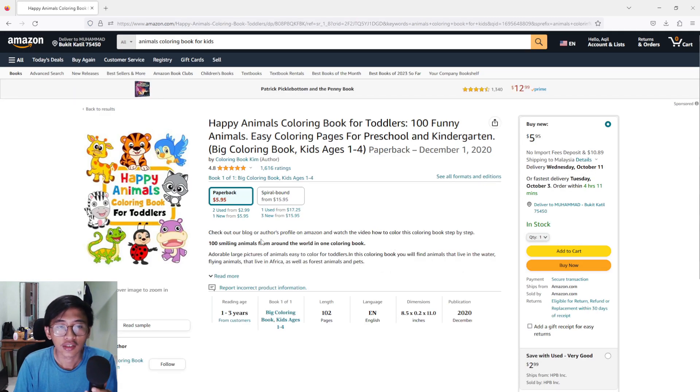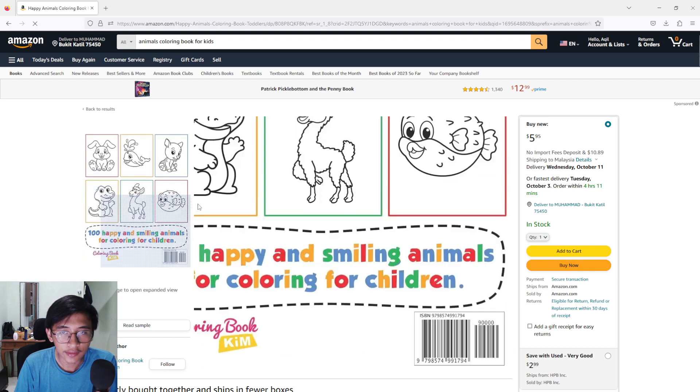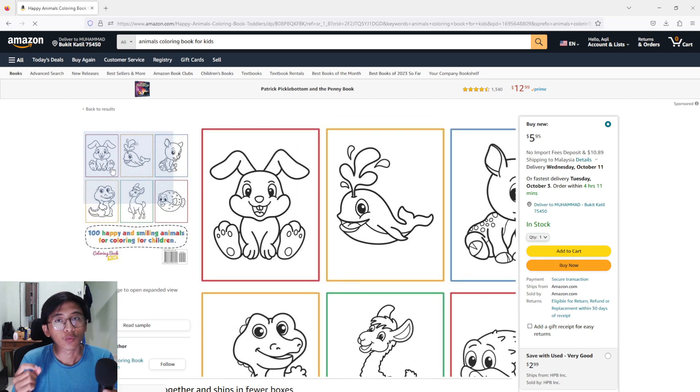If you want to adjust the image, you can do some editing. As an example, you can see all of these books — you can do some editing on the image. One thing you have to remember when using Creative Fabrica: you can't just buy the product and then copy and paste it into Canva, export it to PDF, and upload it. You can't do that. You have to put some editing on it to make it a little bit different from the original product.